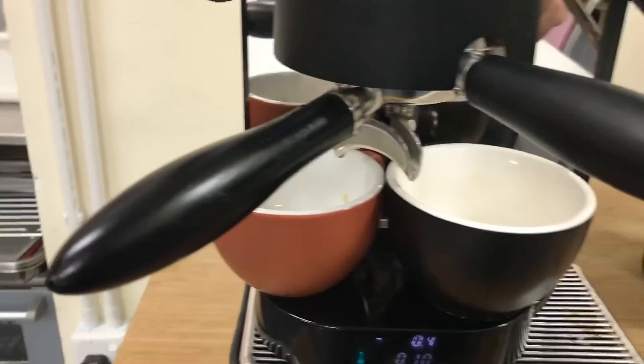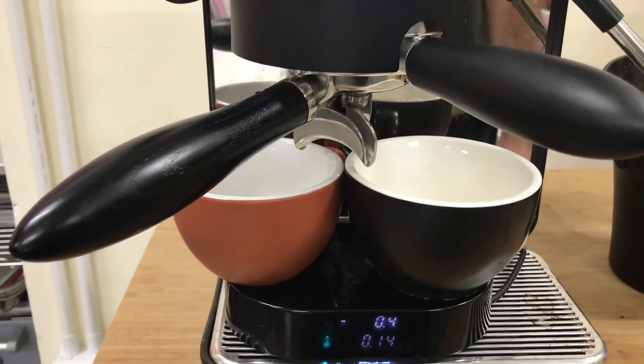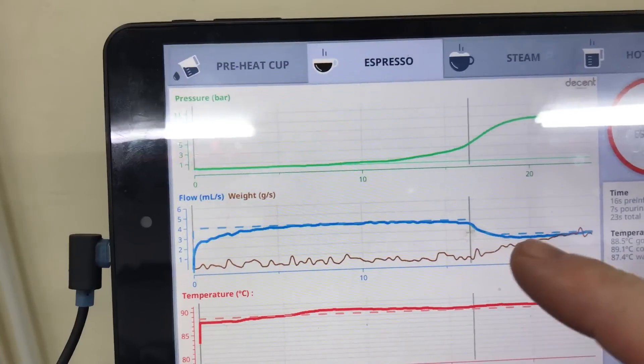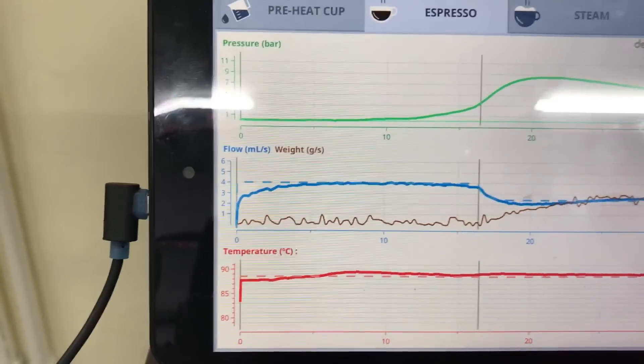We're gonna see some drops of coffee in a second. There's coffee pouring out. You can see the weight on the scale is going up, and in fact there's the brown line showing us. Pre-infusion was successful, where water in and water out are about the same.